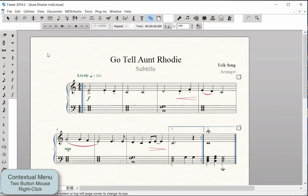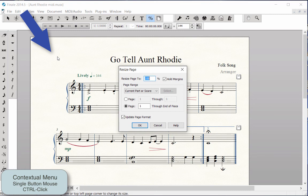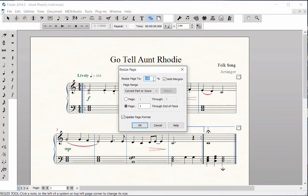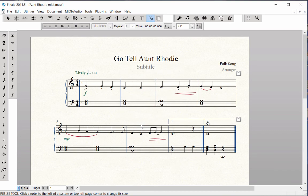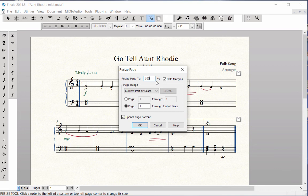Context click in the far upper left corner of the first page and choose Resize Page. For many types of music, some people reduce the score to 90 or 95% for printing, rather than 100%, because they like the look of the note and staff size on the page. For large scores with many staves, smaller percentages like 65 to 75% must be used in order to get all of the staves on a page. Since this score is only 9 measures, we will leave it set to 100% for printing.